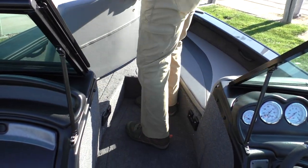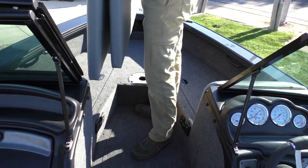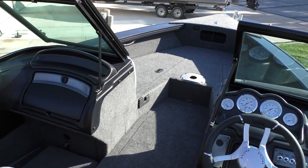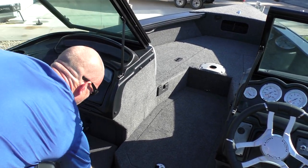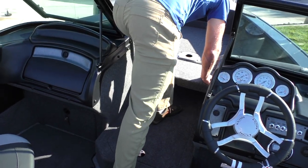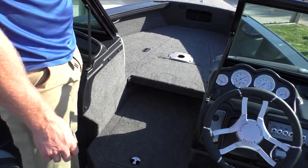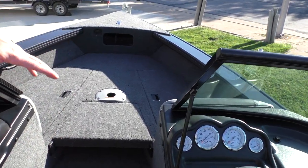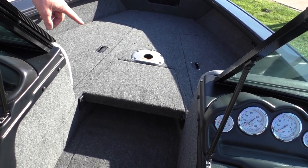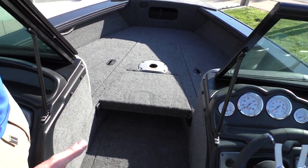On the bow cushions — I'm going to go ahead and pull these out, they just snap down. I'll slide them over here. Now we have our casting deck. If you're going to fish, cushions are removed, you put your filler in — which is now a standard feature — and then I can move my fish seat up here and I've got all kinds of room to fish from the bow.